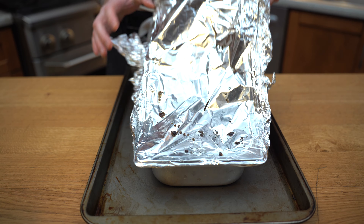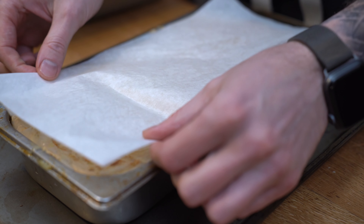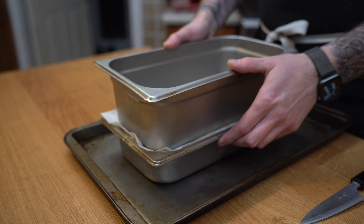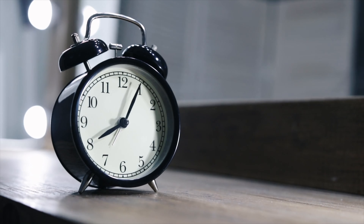Four hours later — the moment of truth has arrived. Take the tin foil off and plant a knife through it. It should go super easy and come out clean; otherwise it's not cooked and you should cook it a little bit longer. You can totally enjoy the potatoes as-is and serve them right away. The reason I'm pressing them is because I like to do my dauphinois over two days — pressing overnight gives really tight layers, so when you crisp them up you get a super soft inside and super crispy outside.